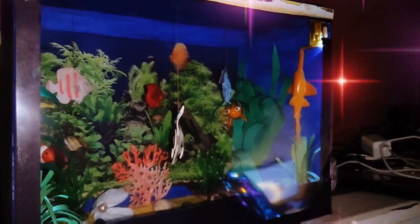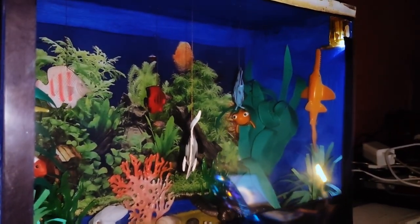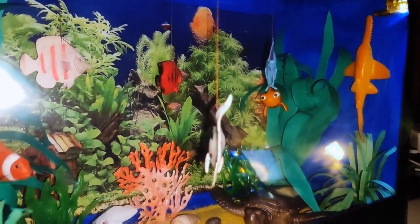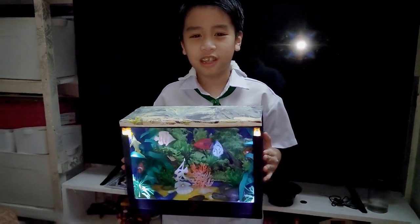And now here's my aquarium made out of a shoe box. This is my project in science.